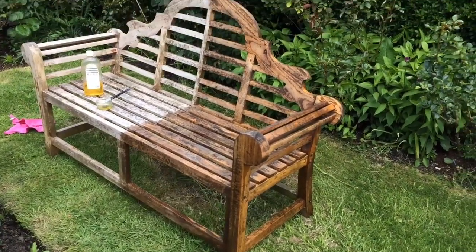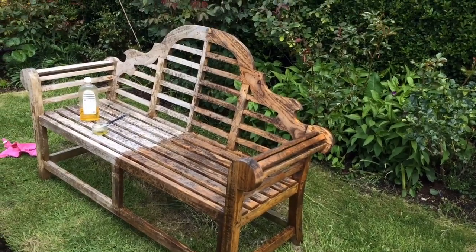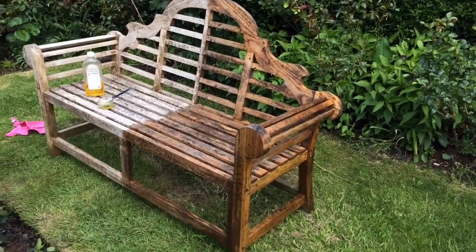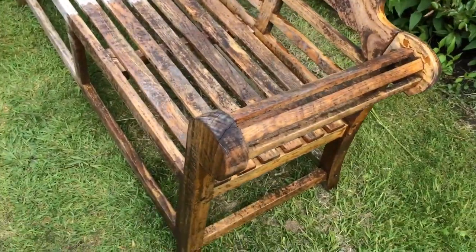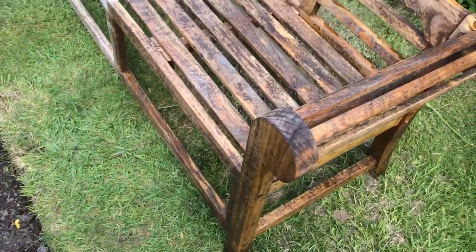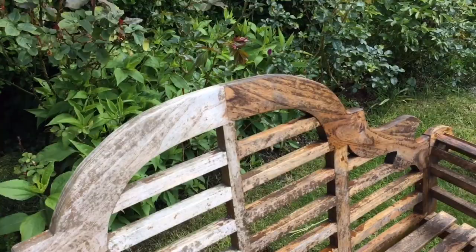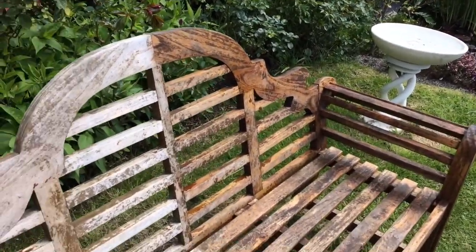So that's the progress — I've done half of it so far. Looks much better, doesn't it? With a second coat, if I've got enough oil, it'll look even richer. I'm really happy with that. Now's a good time to take care of your garden furniture — if you look after it, it will look after you. That looks so much better; right, one half to go.